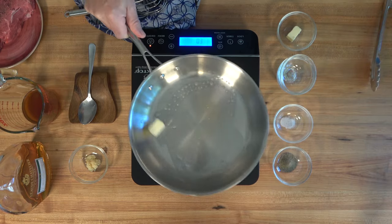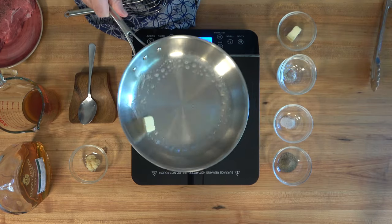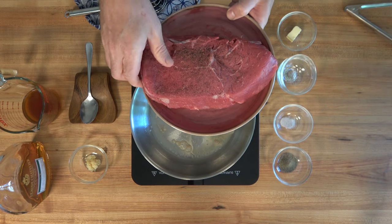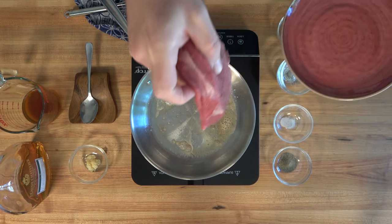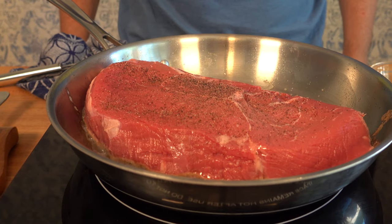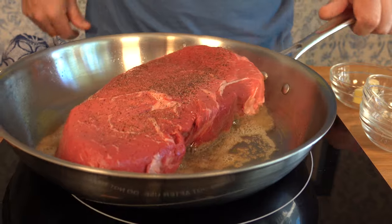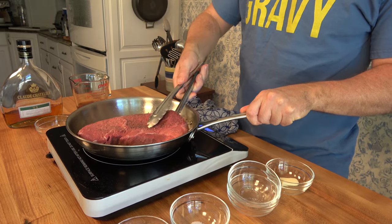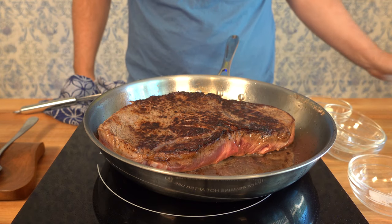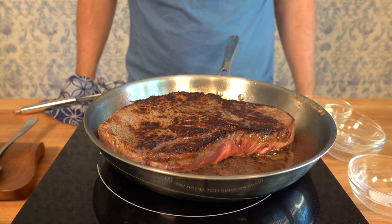For this steak sauce recipe, you can use any type of steak that you like — a ribeye, a T-bone, a filet. For this particular recipe, I'm using a sirloin steak. Make sure the sauté pan is nice and hot. Sear that steak on both sides to seal in the flavors. Whenever you sear the steak, it creates those brown bits on the bottom of the pan — that's the fond — and that is great flavor for any steak sauce recipe.